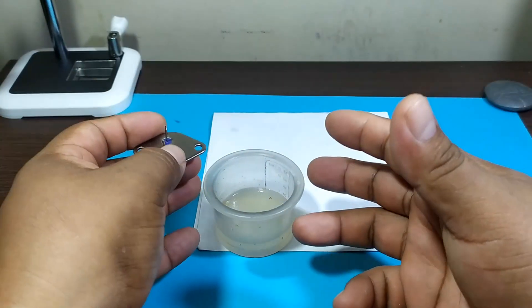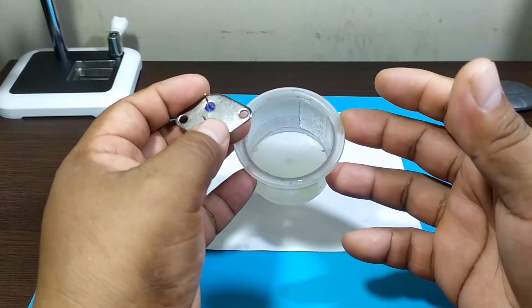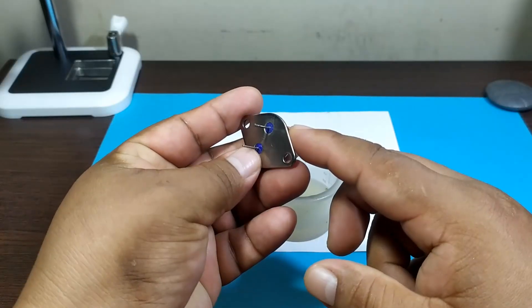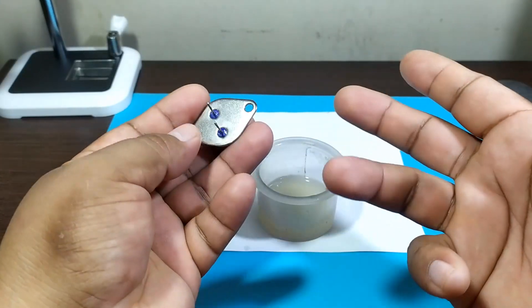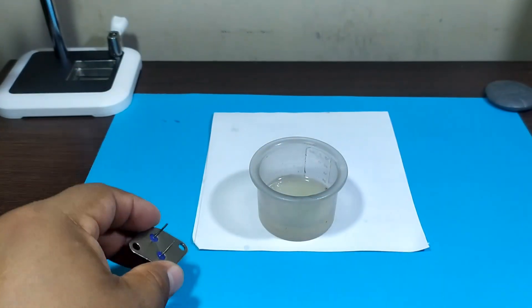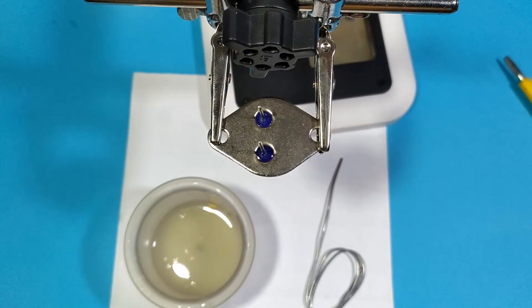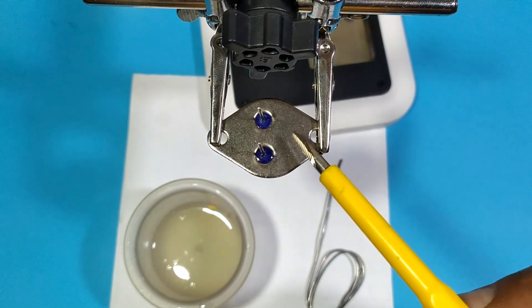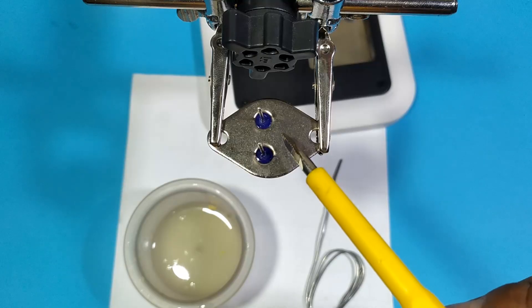Therefore, it's going to be quite a challenge for our homemade paste to be able to solder on this surface. So let's test it. To do that, we are going to place a drop of solder right on the surface of our transistor.